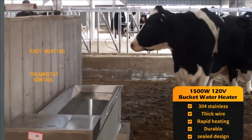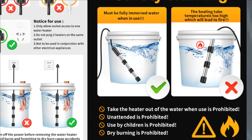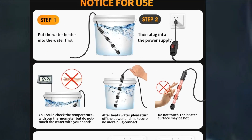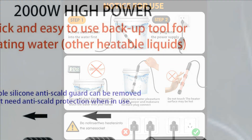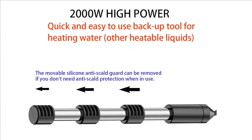Our water heater features a premium design with a removable silicone protection, providing enhanced safety and peace of mind. Say goodbye to fire concerns and enjoy warm water showers or swims without worries. Enjoy hassle-free heating with our user-friendly water heater. Simply immerse the submersible water heater into the water and connect it to a power supply.